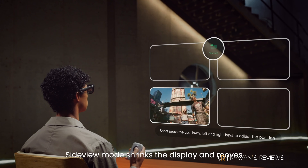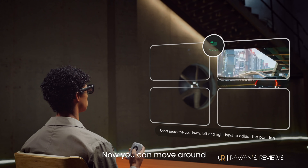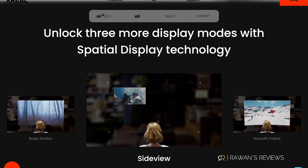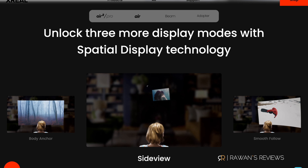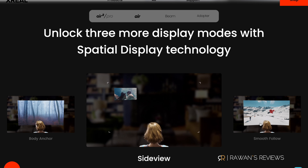The third mode you can get with the Beam is called side view. Essentially, it shrinks down the projected screen to about a small size and gives you the ability to place it in one of four different quadrants of the screen. It's a nice mode to have; however, I would have liked some control over the size of that shrunk-down screen. I found it too small and would have liked to make it a bit bigger before placing it in one of the four corners.